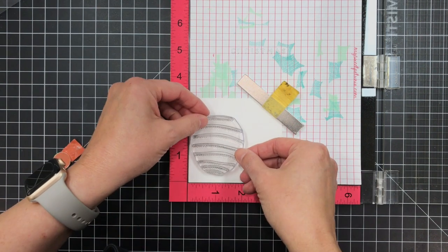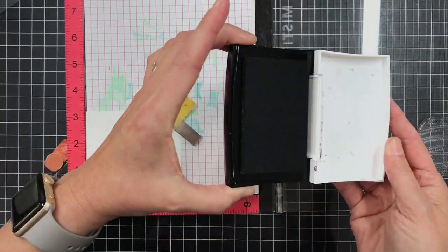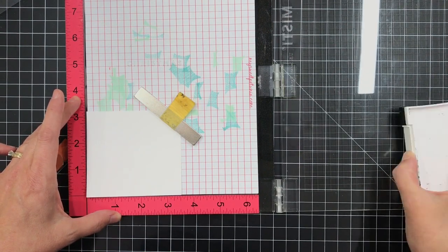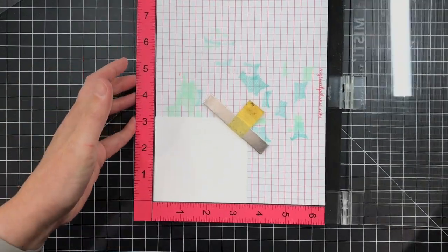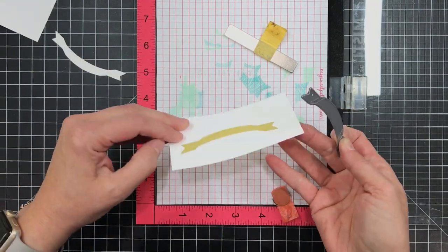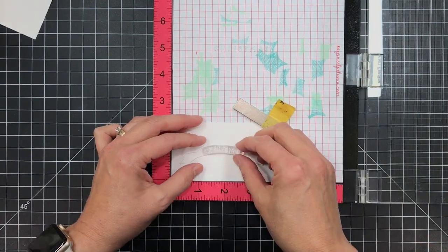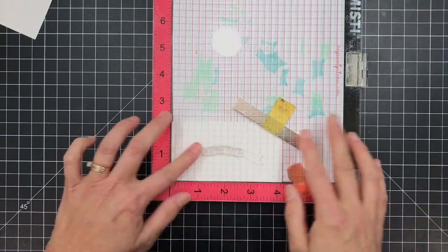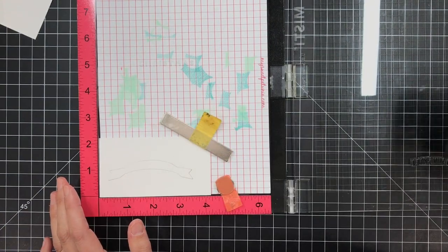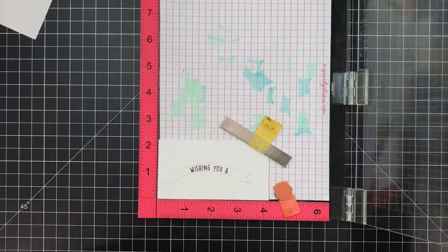Now there are some really fun detail or pattern balloon shape images in this set and I've taken one of them and I'm just going to position that in the MISTI. I've got a piece of Neenah Solar White 80 pound inked up with VersaFine Onyx Black so I get a nice rich black impression. I'm also going to die cut the banner from a piece of Neenah Solar White and I popped it out and put some frog tape behind it. This way I can pop the die cut shape back in there and position the stamp — this one says Wishing You A. So now I can go ahead and take my VersaFine Onyx Black again, ink up that sentiment, close the lid, and get that stamped perfectly onto that die cut shape.